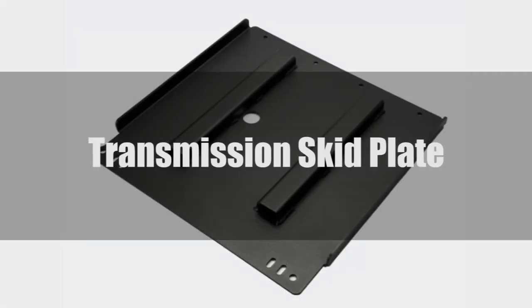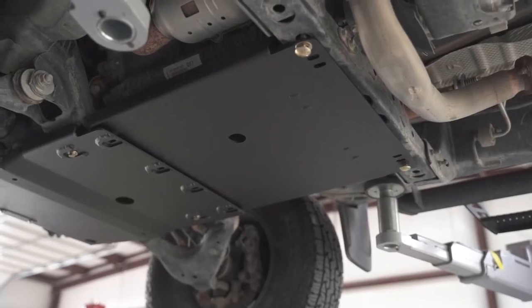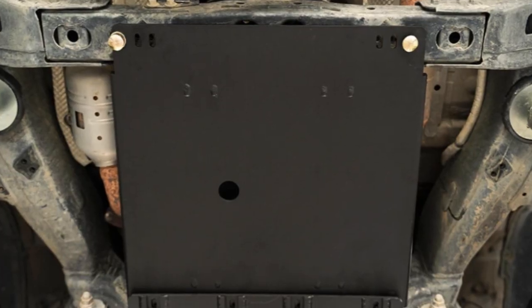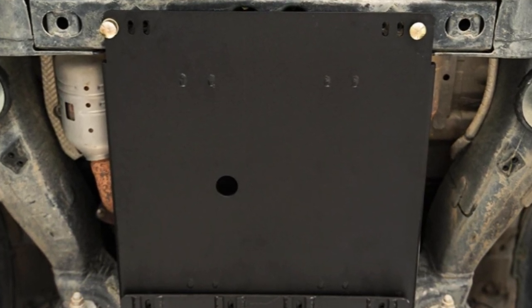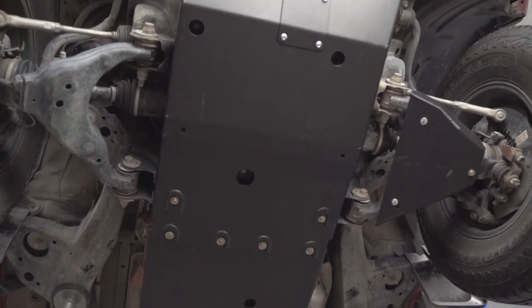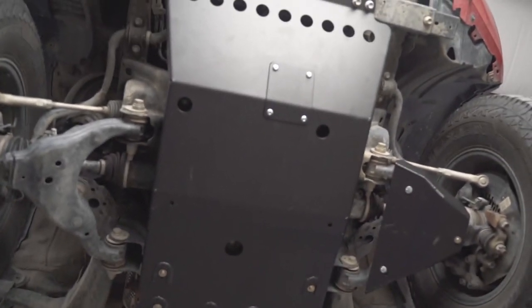Transmission damage is an expensive mistake. While Toyota does make a very robust transmission, you don't want to come crashing down on a boulder. Designed to secure the transmission from wild trails, the transmission skid plate will also generally mount up underneath your Tacoma with no extra drilling required. While great on their own, they're even better when paired with a front skid plate and transfer case skid plate. Adding all three together will effectively armor the whole front and midsection of your Tacoma in one almost continuous go.